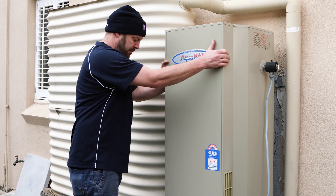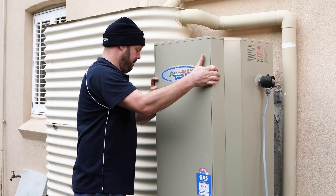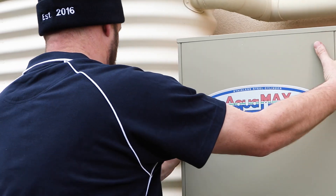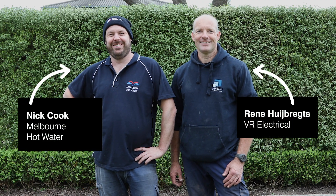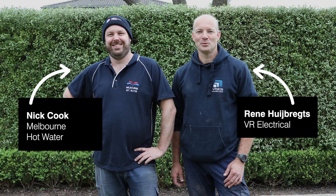Now let's say goodbye to the antiquated gas hot water system. It's time to make way for the new Reclaim Energy CO2 Wi-Fi heat pump. Installing the new system is a breeze, but it should be done by a qualified plumber and electrician.